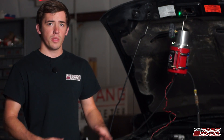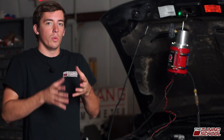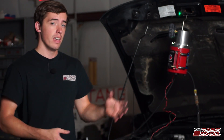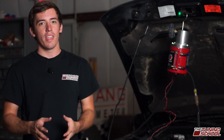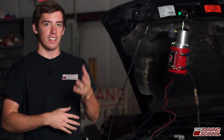So here we are with our customer's '03 Cobra. This is a customer that wants to get a dyno tune, and what we typically do with customers that want a dyno tune is they come in ahead of time and we smoke the car. The reason for that is it's going to save us time and money, as well as the customer time and money, down the road when we get it on the dyno.